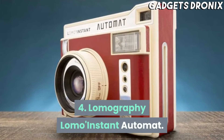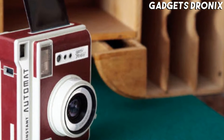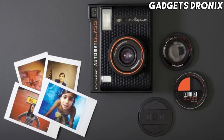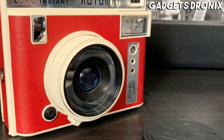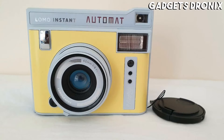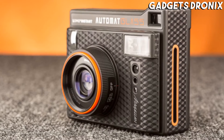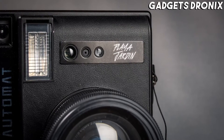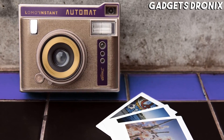Number 4: Lomography Lomo Instant Automat. Arguably one of the more handsome options here, the Automat was born out of a crowdfunding effort just as instant film was experiencing its resurgence. It comes in a particularly broad range of finishes and conveniently captures images on Fujifilm's widely available Instax Mini film, but the thing that sets it apart from its contemporaries is its ability to be used with close-up, wide, and fisheye lenses that can be bought with the camera in addition to the default optic.